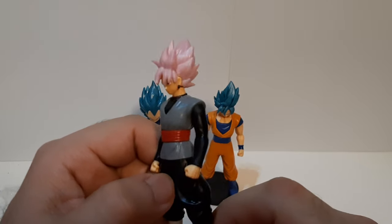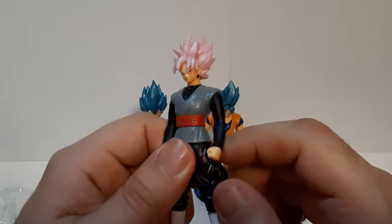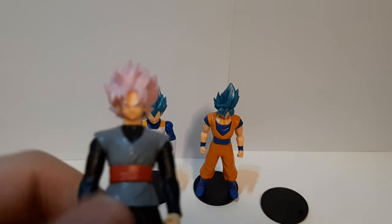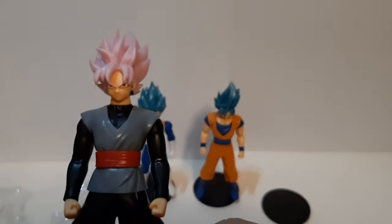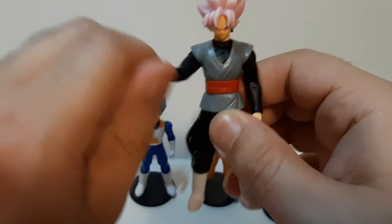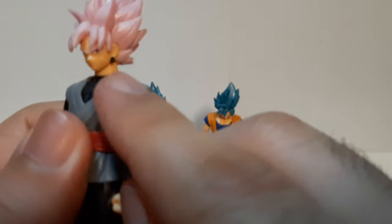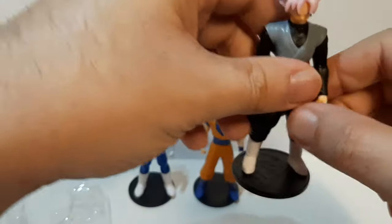And here's Goku Black right here, looking nicely designed and detailed as well. Despite being a very small and pretty cheap figure, he looks pretty nice. Trying to get a close shot — you can see his mean little face right there. His arm is able to go down and he's able to spin, though there's a little bit of blockage on the hand when he does a spin. He has the E-ring, which I think is the Fusion E-ring. And we put him on his stand.